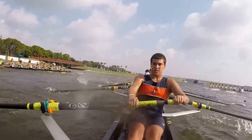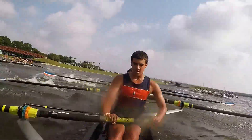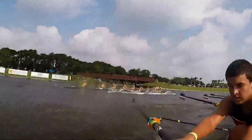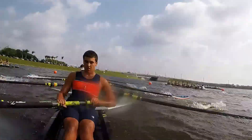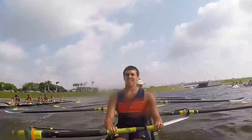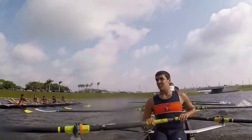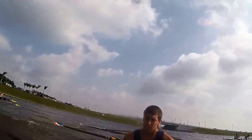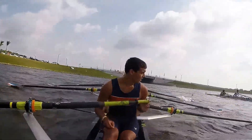Drop the hammer! One! Down! Two! Drive! Three! Press! Four! Get those seats back! Five! Get on the legs! Six! There you go! Seven! Drive it! Eight! Press it! Nine! Send it! Ten! Go! Down! Press it! Good! Jump! Send! Jump! Paddle! Paddle! Breathe! Breathe! Good boys! Let it run! I'm sorry.